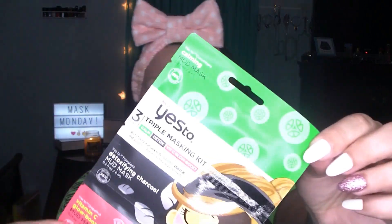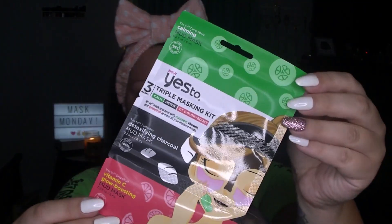I have the Yes To Cucumbers — these are Calming Super Eye Masks for sensitive skin. I did pick these up at Ulta. These retailed for $2.99, and the actual face mask we're going to be using is a Triple Masking Kit from Yes To, which retailed for $3.99 at Ulta.